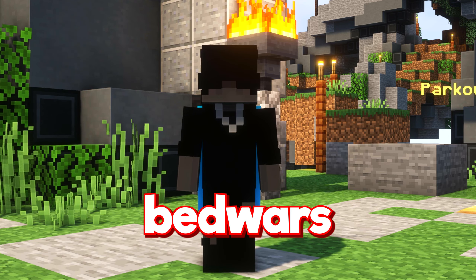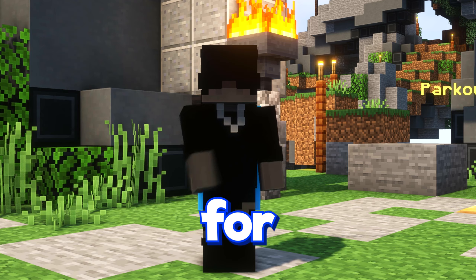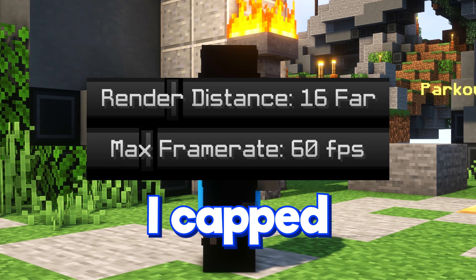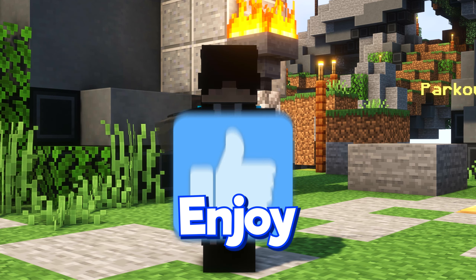In today's video I played Bedwars with my new 180Hz monitors. I've had these monitors for a few months but wanted to talk about and showcase them more today. Stay tuned since in the last game I capped my FPS to 60 to show the difference of smoothness in game. Enjoy the video.